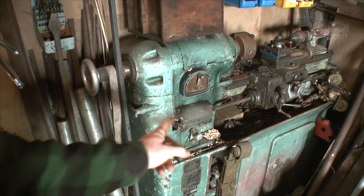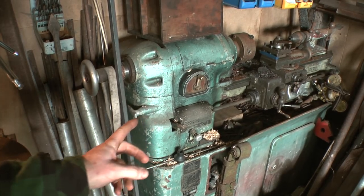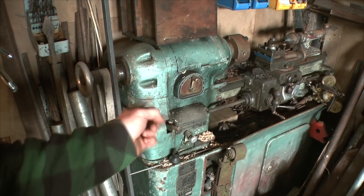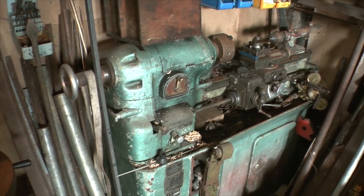This lathe is from the 1950s, I think, and I got it for scrap value — I paid about 40 quid for it. It's radically useful. I don't use it every day, but when you need a lathe, that's what you need. A nice bit of kit.